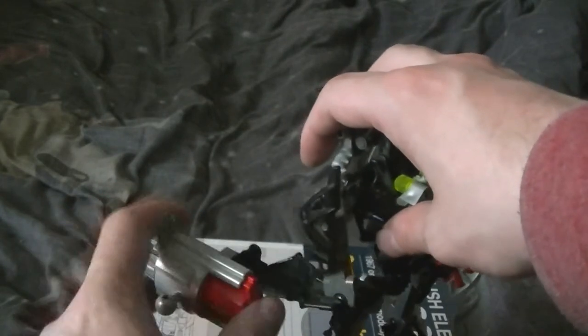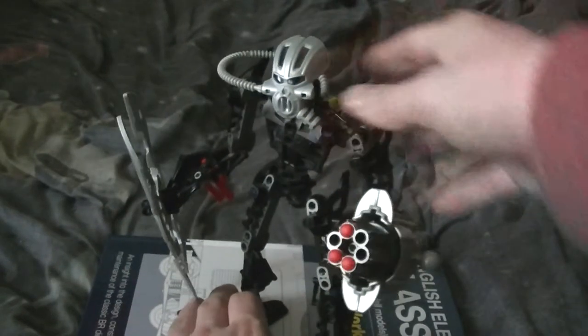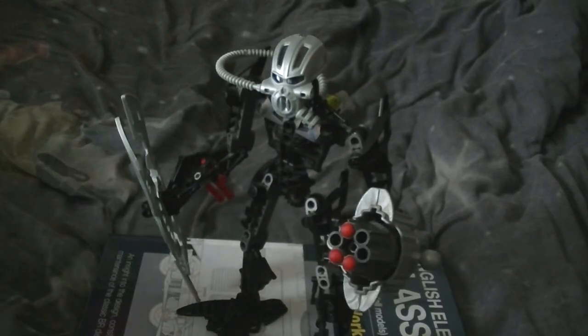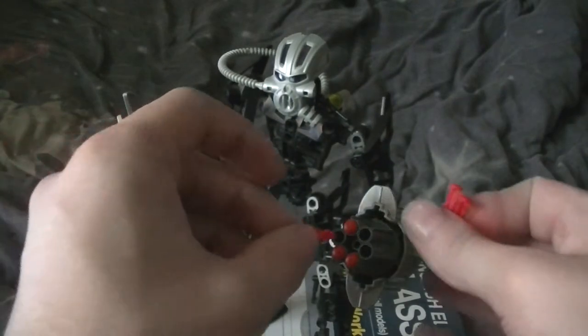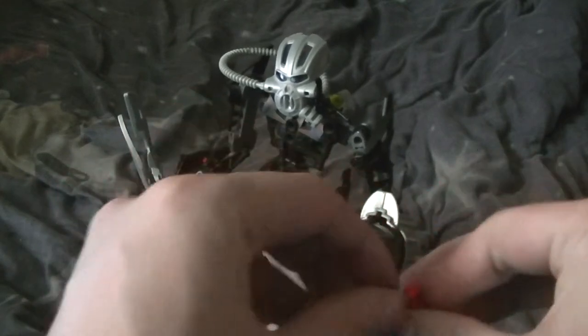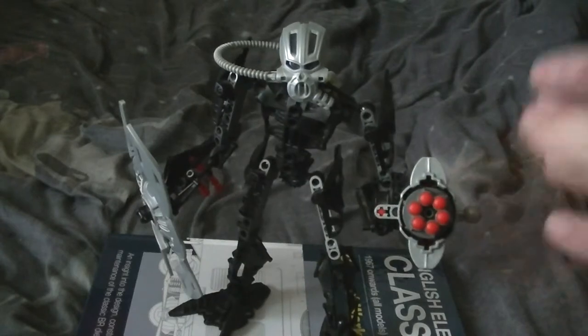Some of the darts might not come out — it seems only three out of six have managed to come out. If you put these in water, you're in trouble. There you go, easy.